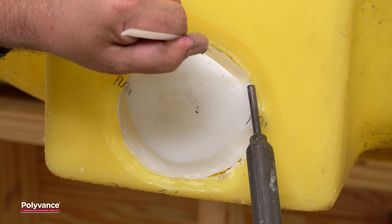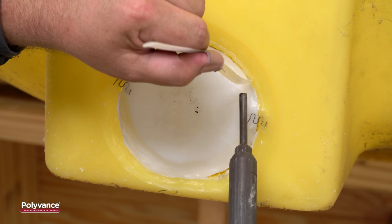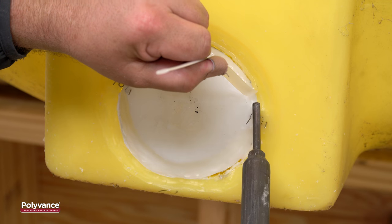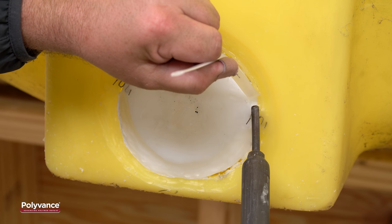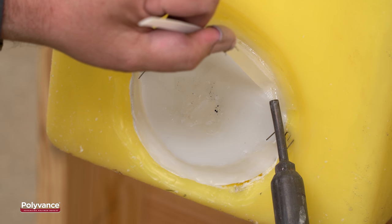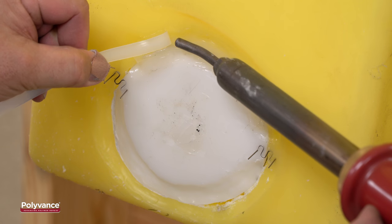Your first pass of welding rod should be in the center of the crack, starting and stopping about an inch from your staple or tack welds. In some cases, you may need to lay multiple passes in the center. After the center is done, continue welding, filling in the v-groove.